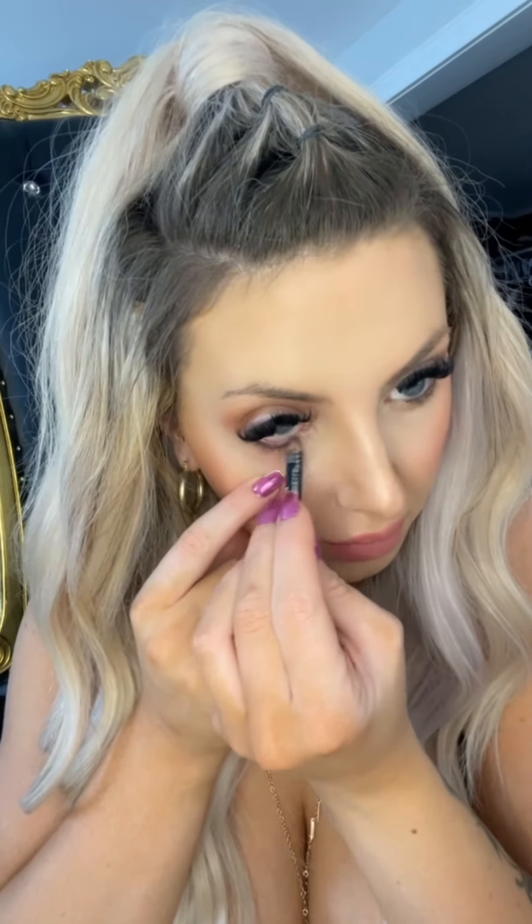Now I'm going in with my new bronzer — this is by LYS, it's the No Limits matte bronzer. I've been loving the look of this in my crease. I put it all over there and down below just to smoke things out. A lot of days I'll just wear this on its own because it's gorgeous, and it can also be used as a bronzer.